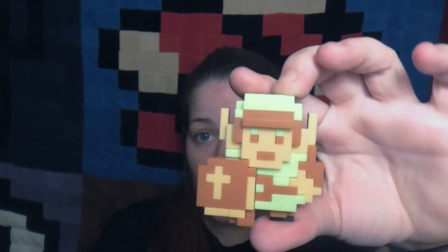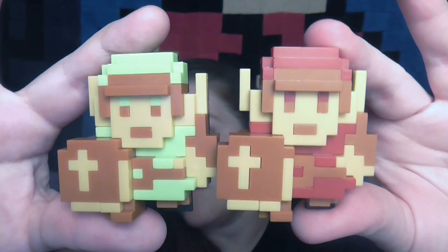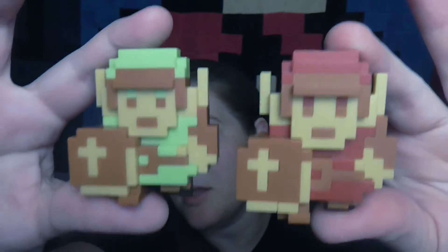And then we have this 8-bit regular Link. I will open it. I found these — I believe these were from Target, though I'm not really sure. I can't remember if I bought them or if I've been saving stuff up to make videos with. So here's the green Link, and it's the same flat style. There's a dock on it. Here's the back, and here are the two Links side by side — green and red. Pretty cool.